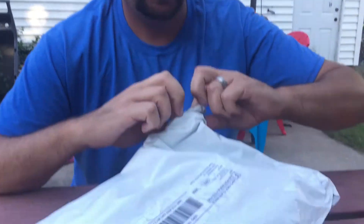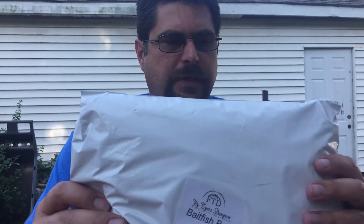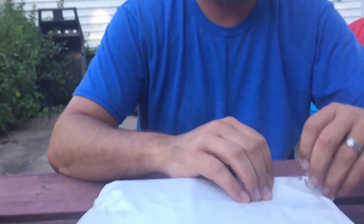It's supposed to let me tie a bunch of bait fish patterns for freshwater. I've been using some bait fish freshwater patterns lately and really been tearing up the smallmouth. So we're going to open it up — and as you can see, that's the bait fish box.